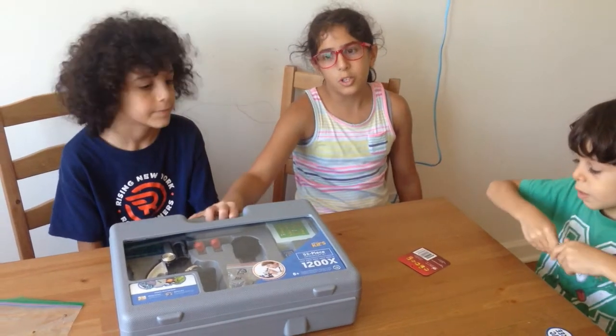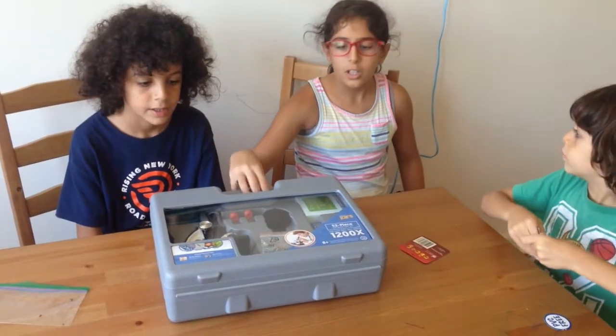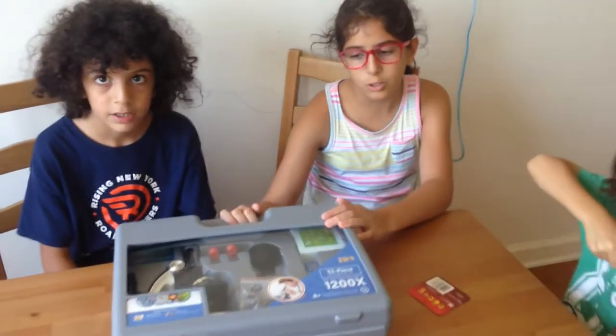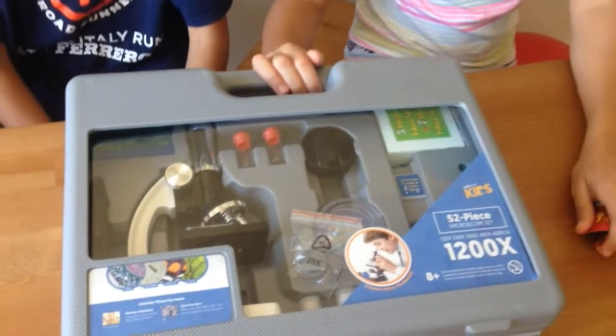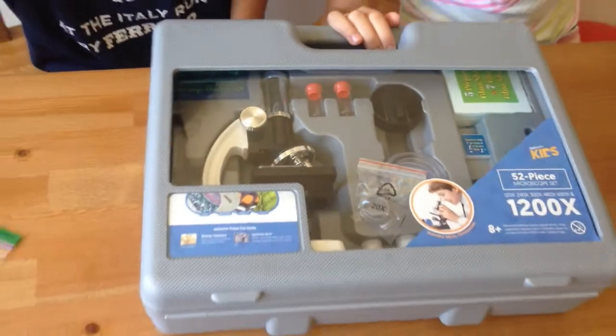Hi guys, today we're going to be showing you the microscope that Drew got for his birthday. We have tried it before, just so we could know how to do things. It was pretty cool. We tried out weird stuff, but now we're going to try out a ladybug sample.